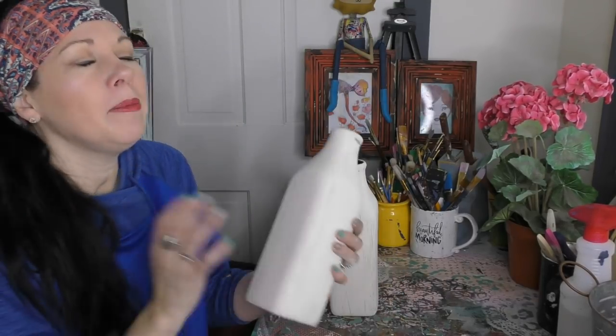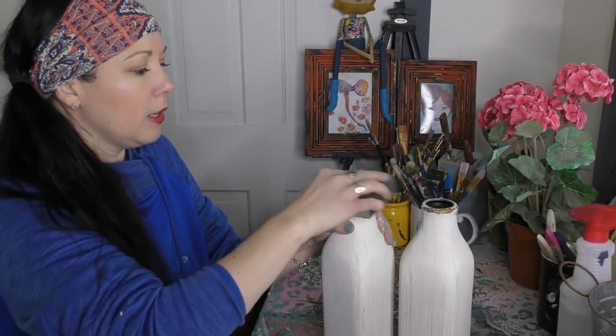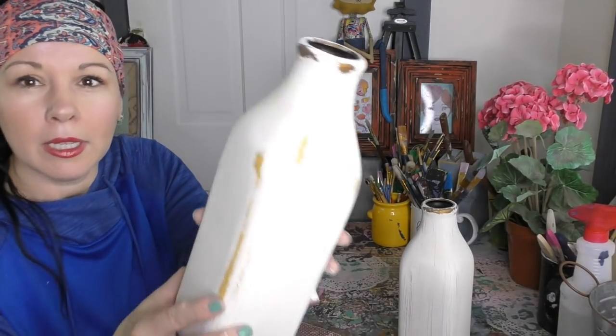Next step — I'm going to go ahead and add in some distressing. Did I shock you with that? I'm a girl who loves some distress. At the end of the day I want that neck to really show through, so that's why I didn't get carried away with putting a whole lot of paint up there. I'm not going for full coverage — give it some dimension.